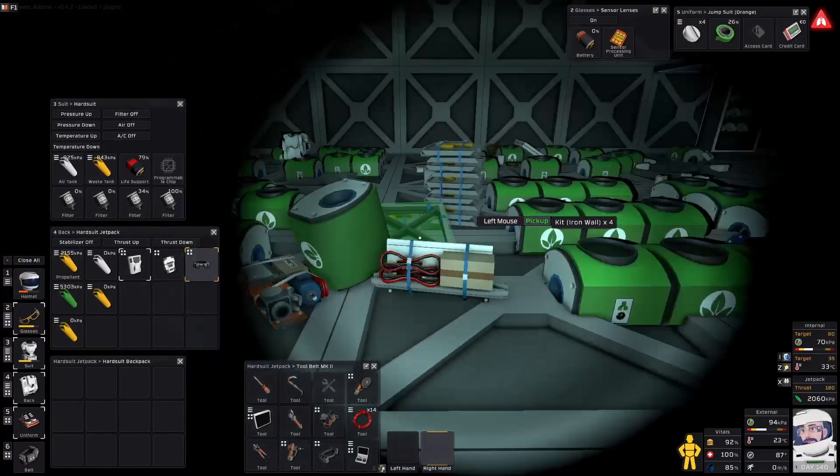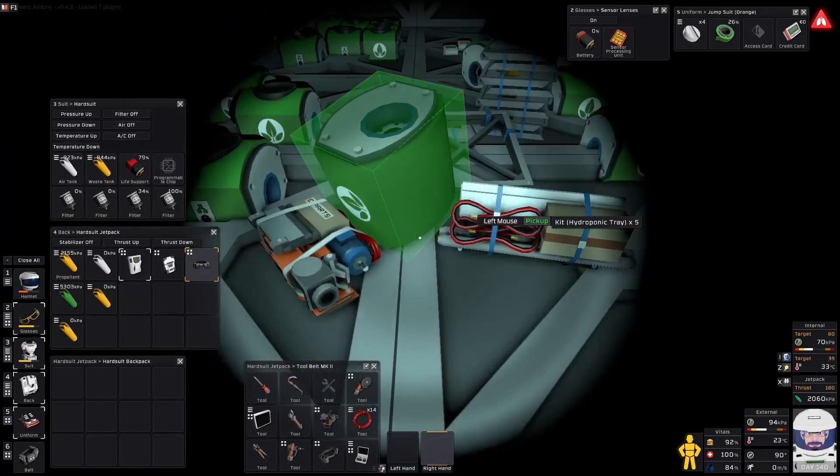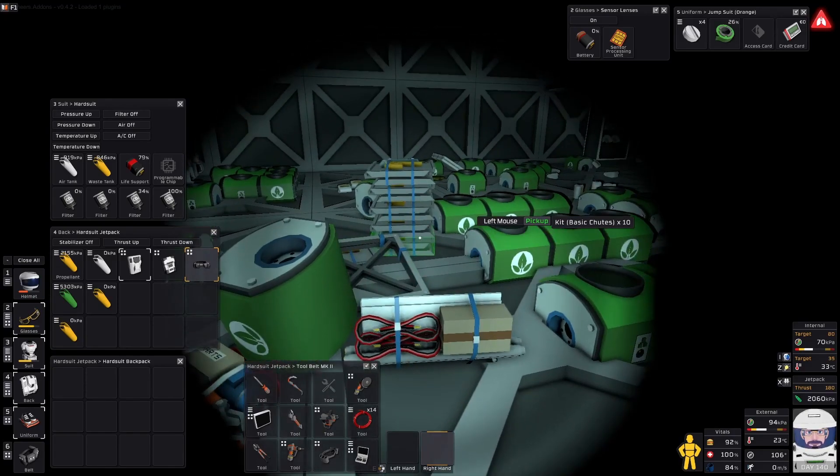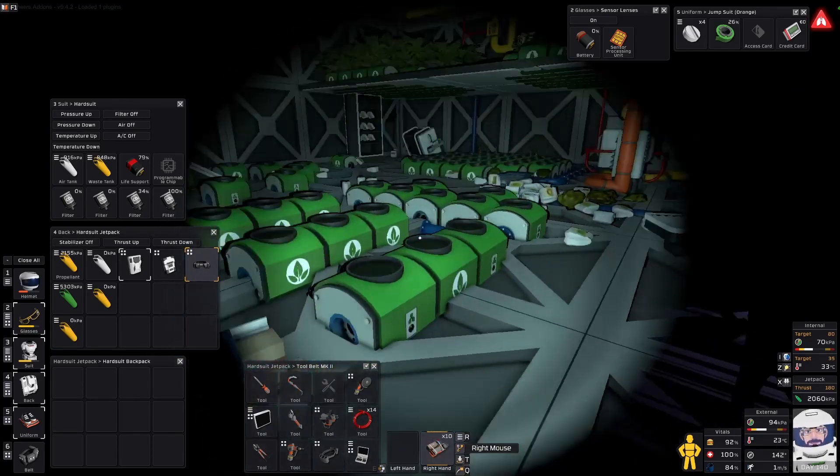For each bay you want at least one grow light, at least nine trays, nine Harvys, a few walls, and about 60 to 70 odd chutes.